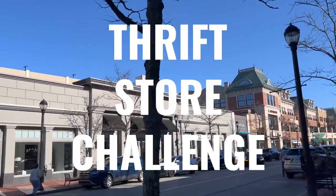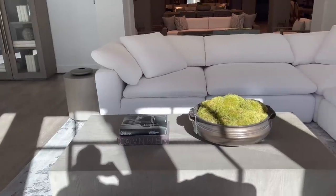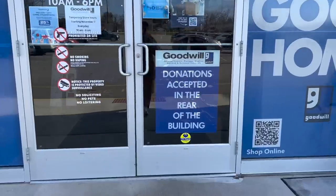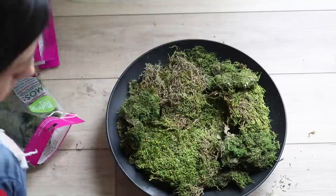Today's video will be another thrift store challenge with the focus being on Restoration Hardware. We're going to go to Restoration Hardware, get loads of inspiration, and then head over to the thrift store to see what we can come up with for a whole lot less. With that being said, let's go ahead and get started.